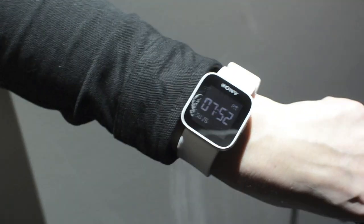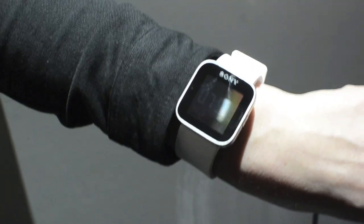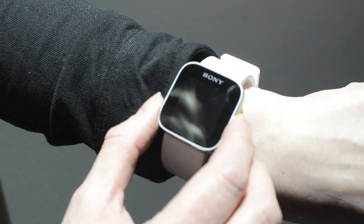So this is a smart watch. It will come to the market end of March 2012, and let me show you what it can do.